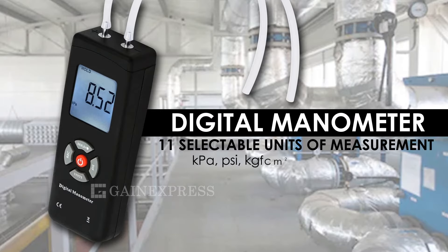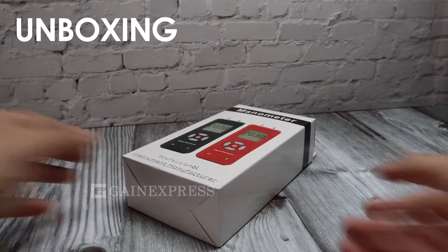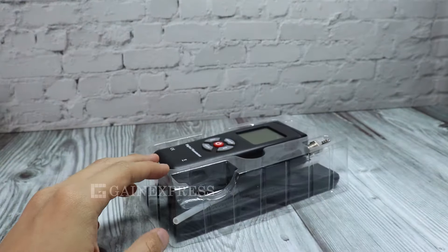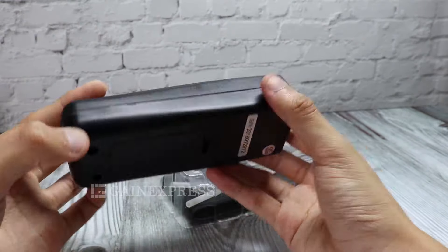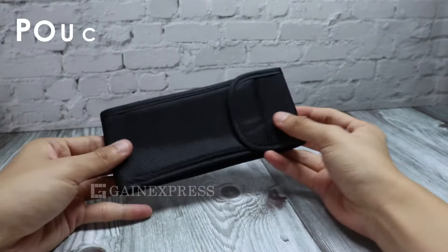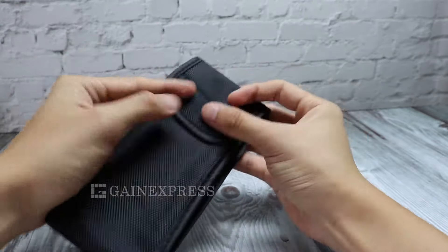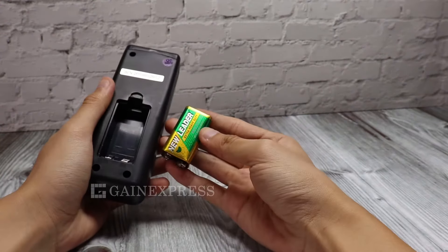Digital manometer with 11 selectable units of measurement. The set includes a 9-volt battery, the digital manometer main unit with two tube connectors, a battery compartment, a metal connector, two pieces of plastic hose, and a carrying pouch. To operate, open the battery compartment and install the 9-volt battery in the correct position.